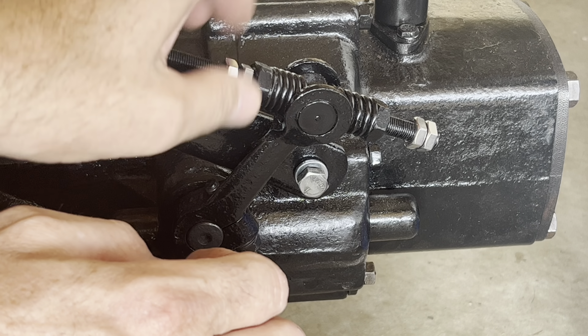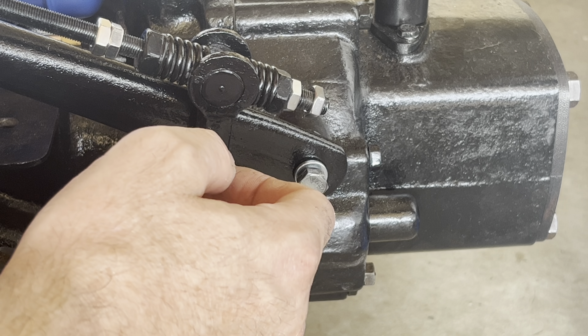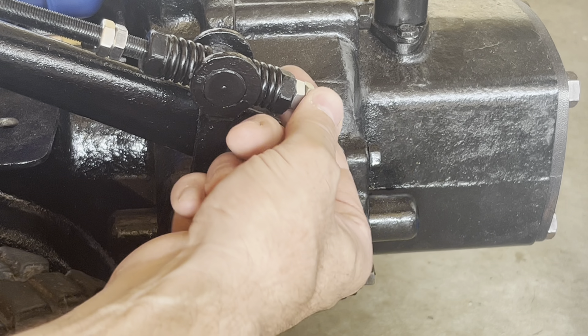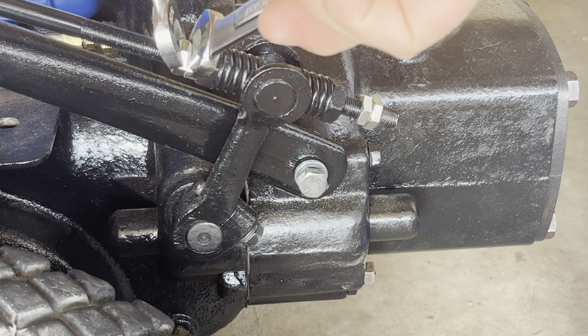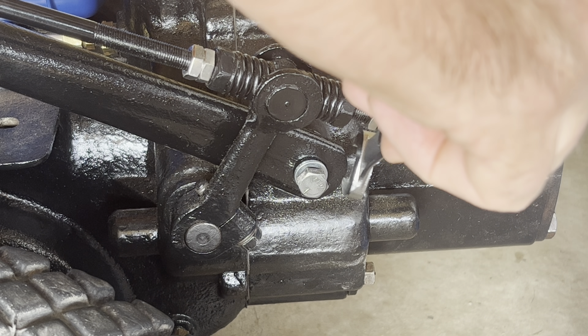So we're going to keep tightening this up. That won't cam over — I want it a little tighter. There we go. That handle is probably 45 degrees from camming over, so that's perfect. That's exactly where we want it — there's absolutely no way this tractor can get itself locked into reverse now. So now it's the same thing as the high-low: we're just going to take our wrenches and tighten up the jam nuts, get them good and snug so they won't work loose.